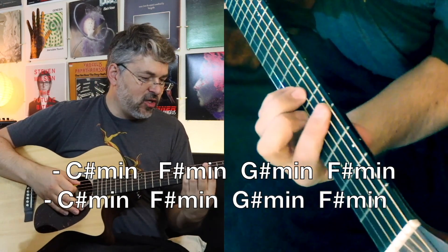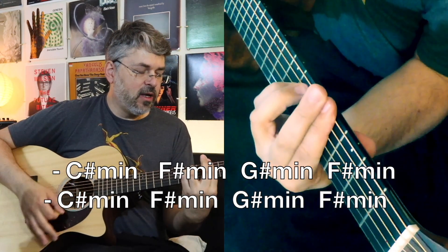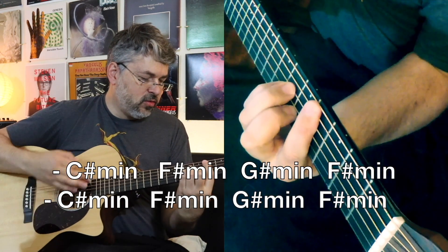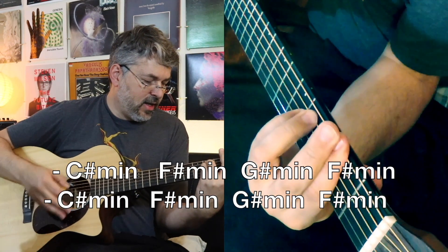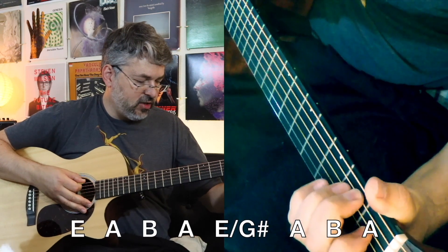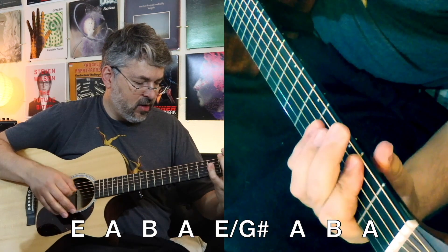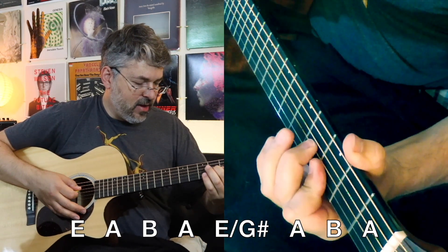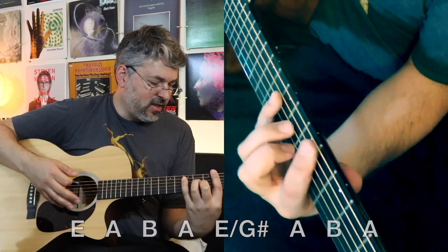So we're on C sharp minor, and then F sharp and G sharp minor. And then it goes down — let's say this is a new section here, so it's going to be E, A.